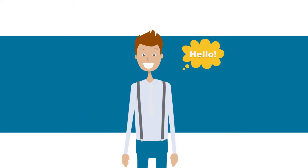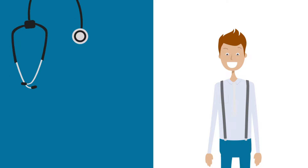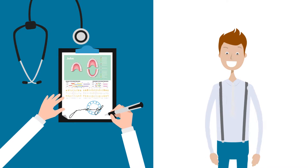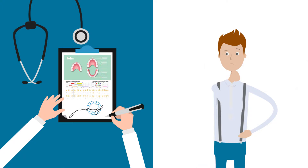This is John. John wore aligners two years ago. At the end of orthodontic treatment, John's doctor gave him a retainer to wear while sleeping. John's teeth are still straight, but he needs a new retainer.